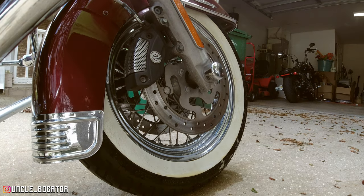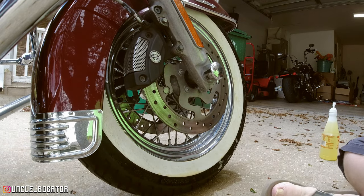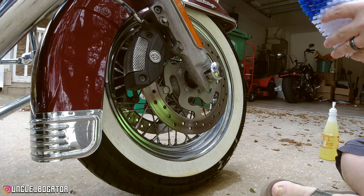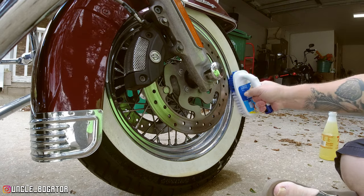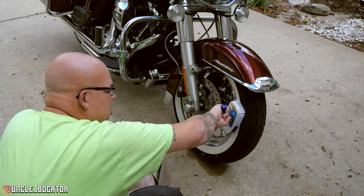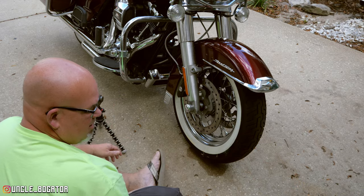I can see a lot of the discoloration coming off already. I'm going to let it sit for a couple minutes and then take this brush — I don't have a tire scrubbing brush, but I bought this Mr. Clean heavy duty scrub brush. Let's see what that looks like. Oh yeah — you can see where it was yellow, and now it's white underneath there.